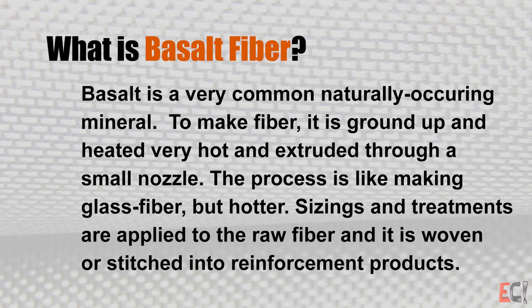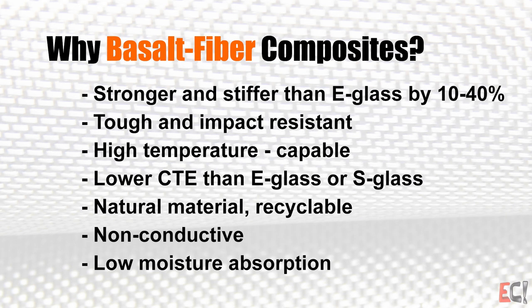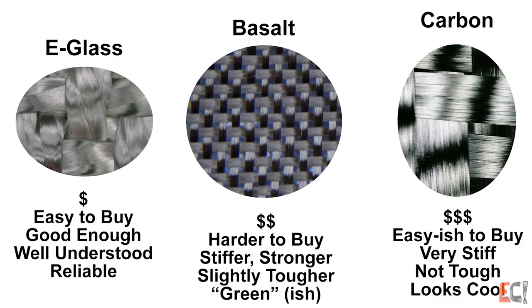So what is basalt fiber? Basalt fiber comes from basalt, which is a very common mineral. It's ground up and extruded just like fiberglass. And why is basalt fiber good for composites? It sits sort of between carbon and e-glass — stiffer than e-glass, good temperature resistance, tough, a little more impact resistant, somewhere in the middle between e-glass and carbon price-wise, and it has that recyclable, environmentally friendly aspect.